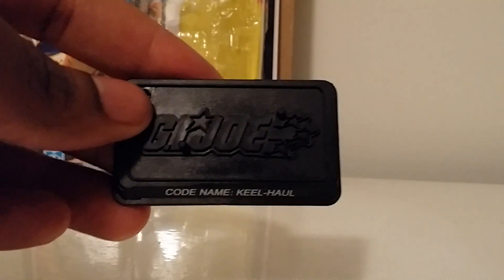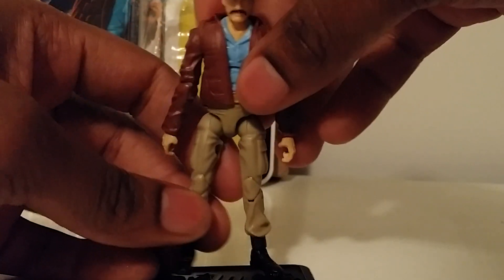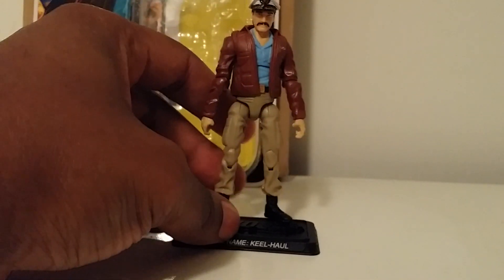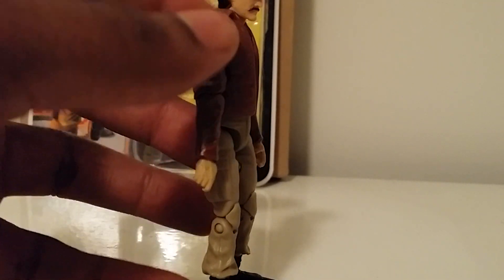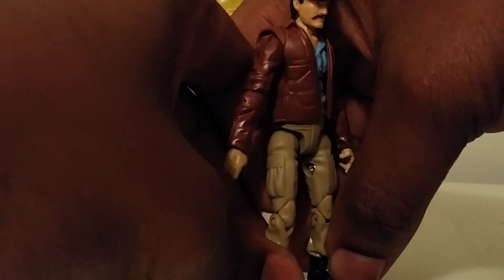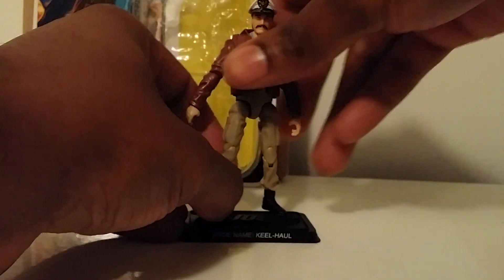He basically comes with his GI Joe stand and Keel-Haul pays tribute to the flag nicely. Overall it's a pretty good figure — they paid homage to him well. I wish the jacket fit better on my copy, not sure if that's a widespread issue. I'll give it a solid eight. I wish he had a gun holster to hold his handgun, and I'm not sure what's up with the squared hinge on his shoulder — first time I've seen that. But it's a solid figure and it's great to have a first modern-era update. Hit that like button if you enjoyed, subscribe if you're a Joe fan — peace!